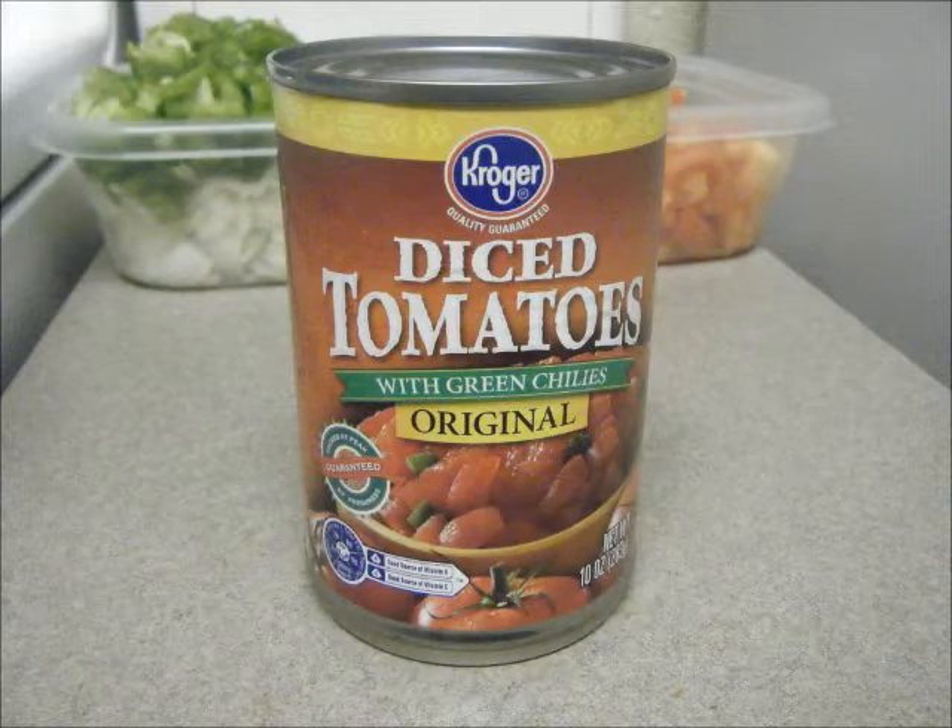I know you guys are like, tomatoes, tomatoes, tomatoes everywhere — yeah, I love tomatoes. They're just really sweet and they add so much flavor to this stoop.